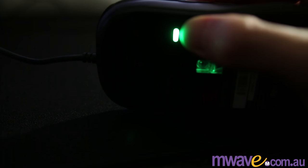Lastly, there are four DPI settings with colors attached: 400 is red, 800 is pink, 1600 is blue, and 3200 is green. But these two mice only have the LED on the base.